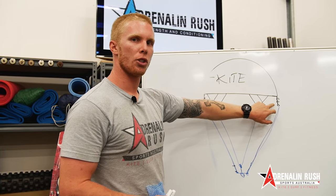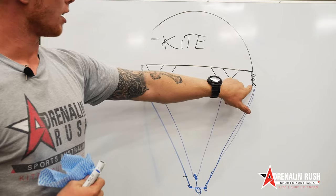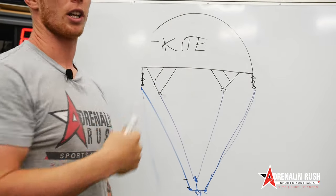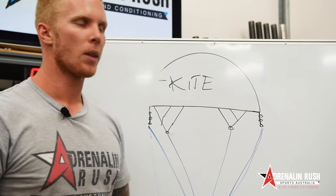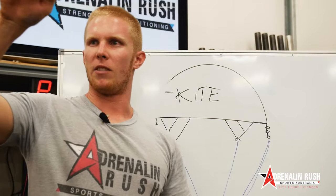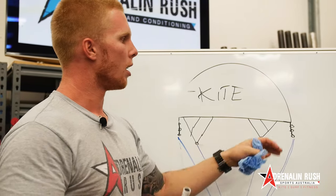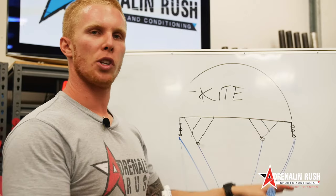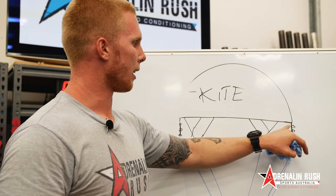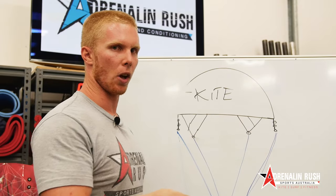Understanding what the end knots do on your wing tip lines: basically that gives you the ability to pitch the kite back further. So instead of going on your first knot, going on your second knot theoretically shortens your rear lines so you have greater leverage. On the first knot you can pitch your kite back 30 degrees, on the second knot 35, and on the top knot 40 degrees. Generally the middle setting is every day, going down is light wind, and going up is strong winds.